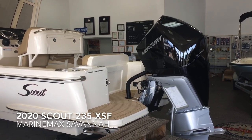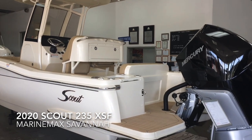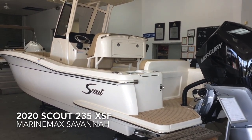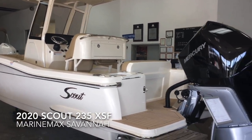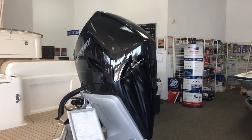Hi everybody, Greg Davis in Savannah. I wanted to give you a quick walkthrough of a brand new 2020 Scout 235 XSF. We just unwrapped and moved into the showroom. This one has a Mercury 300 V8 Verado.